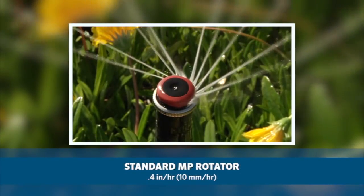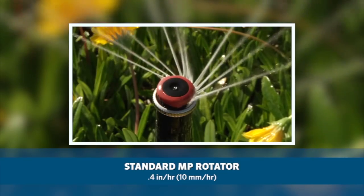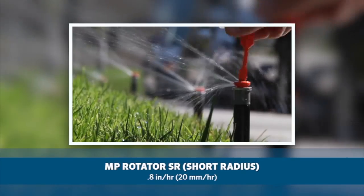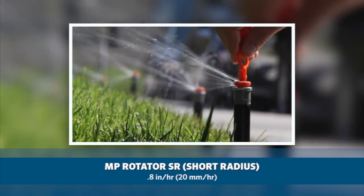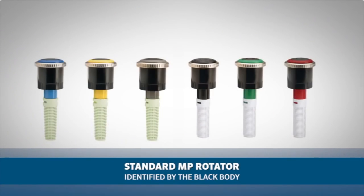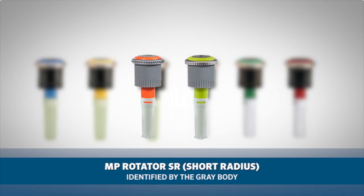The standard MP Rotator has a precipitation rate of 0.4 inches per hour or 10 millimeters per hour, and the MP Rotator SR has a precipitation rate of 0.8 inches per hour or 20 millimeters per hour. The standard MP Rotator can be identified by the black body, and the MP Rotator SR can be identified by the gray body.